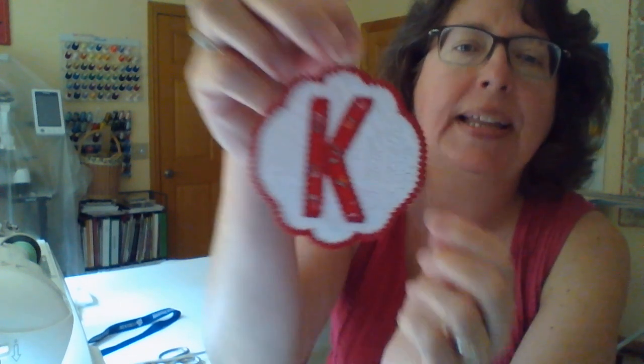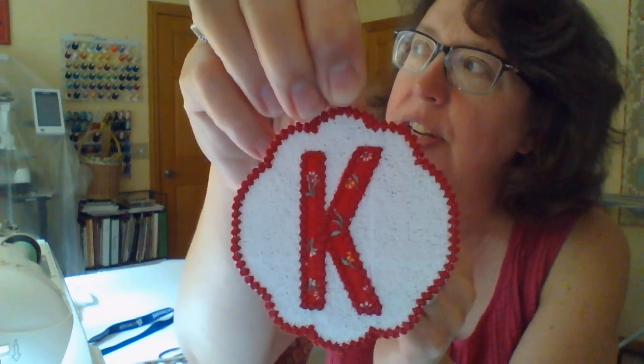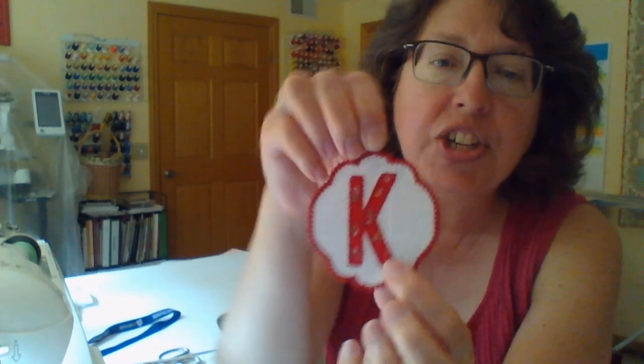Over at EmbroideryIt.com I always do a free letter of the week — right now we're doing freestanding lace applique letters and I think we're on the letter K. It changes weekly, and the letters do go up for sale at just a small price. I also have a newsletter that gets sent out weekly. When you're over at the website, be sure you sign up — I'm not going to spam your inbox, I'm just going to remind you when new designs come out and about the sew-alongs.